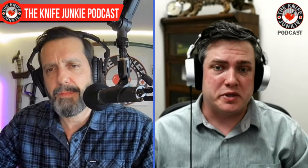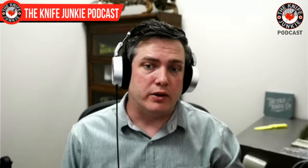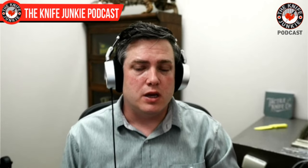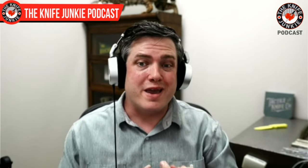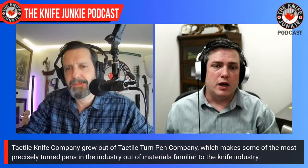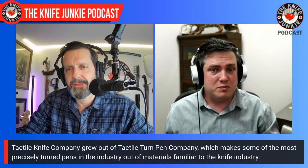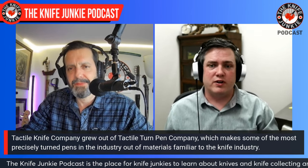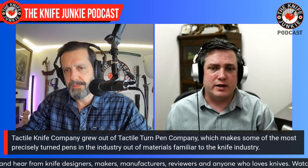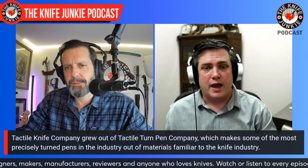We started off as a pen company, so we have that prowess and knowledge under our belt. We didn't come into the situation blind. It took a long time for us to get our feet underneath us to figure out grinding blades, making a folder. We started off with a liner lock flipper, and it really made us challenge ourselves and push our machines and capability of production to the limit, as well as push our team to the limit of solving problems. The development of our slip joint, the development of the Maverick — our crossbar lock system — as well as the development of the new Archer has been a challenge every single time.